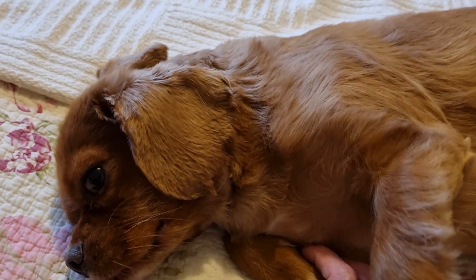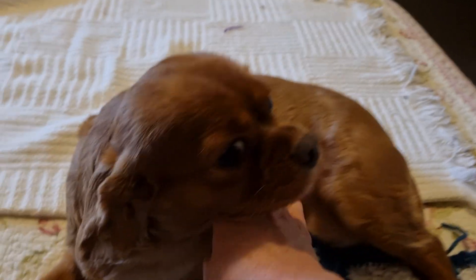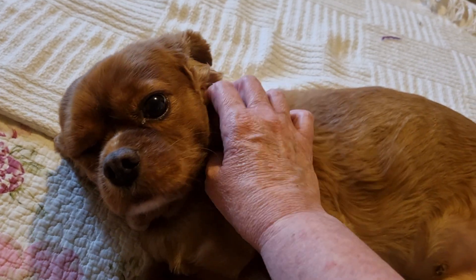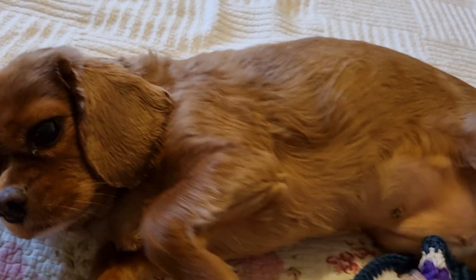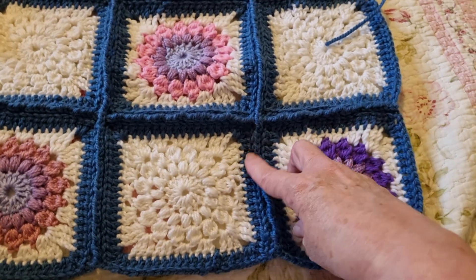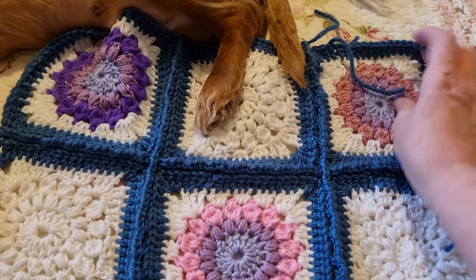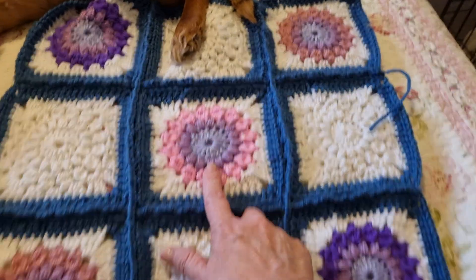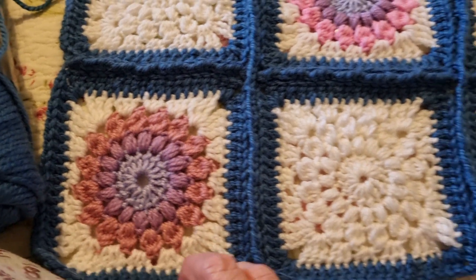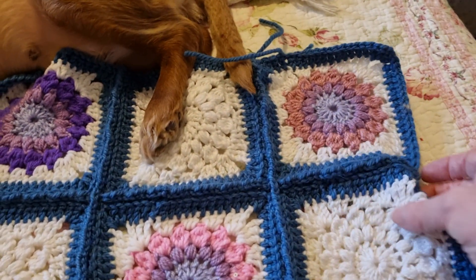Well, thank you for watching my video — give it a thumbs up, and you can share my video or leave a nice comment and tell me what you think. Do you think the colour with the joining matches in with the pink and the purple blue? It's like a mauvey colour.